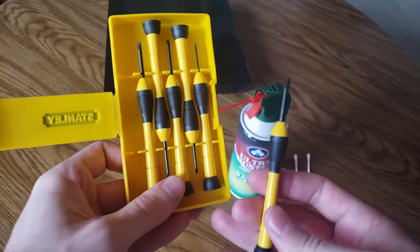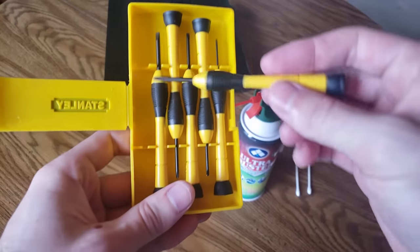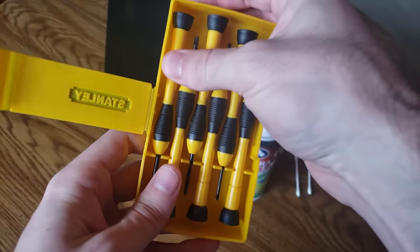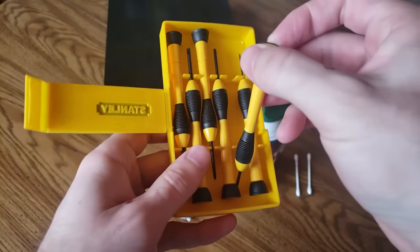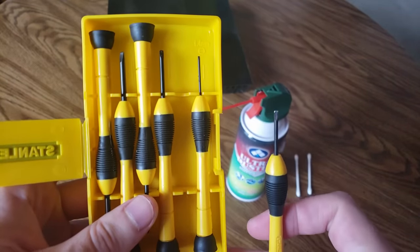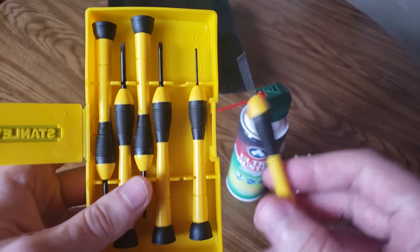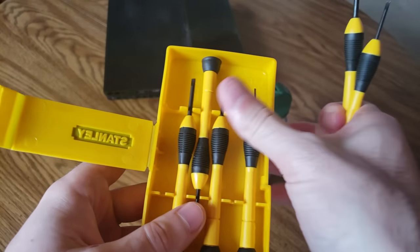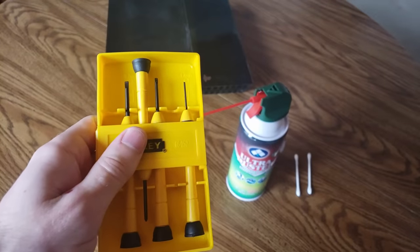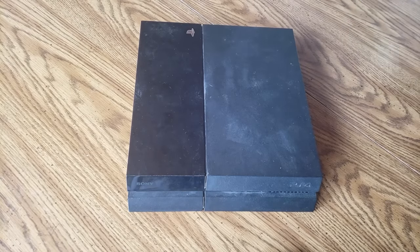Now most people won't have those, but they will have these. This is a 3mm Phillips screwdriver, and using a 2mm flathead screwdriver you can actually unscrew those T9 screws on the back of your PlayStation 4. However, if you are not using a TR9 security screwdriver you will strip your screw, so I highly suggest a TR9 if you're going to be opening your PlayStation a lot.